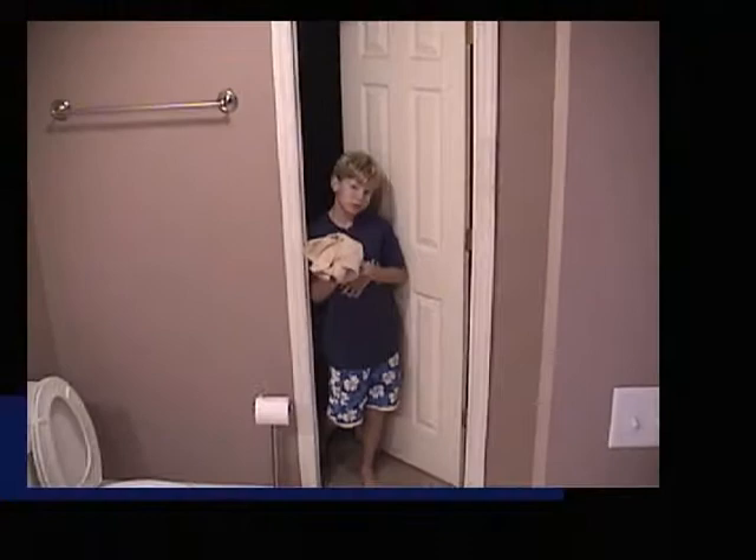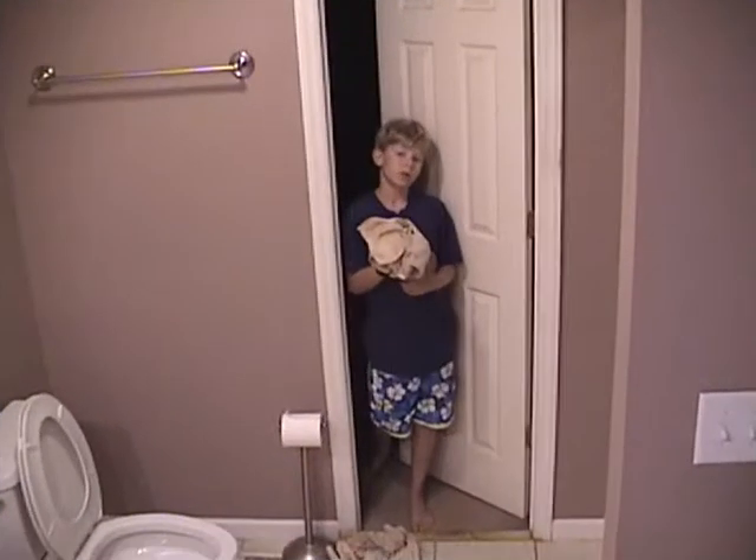I'm going to take these cleaning cloths to the laundry room and wash my hands, and now I'm done.